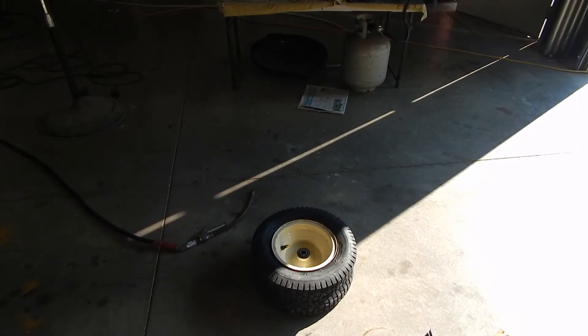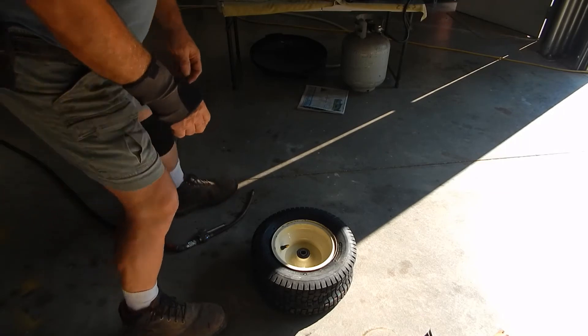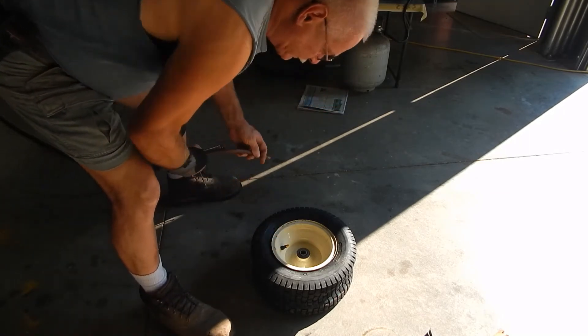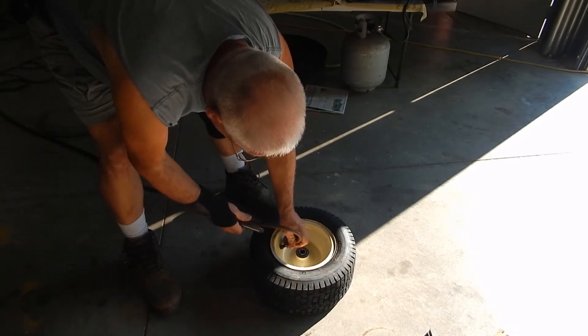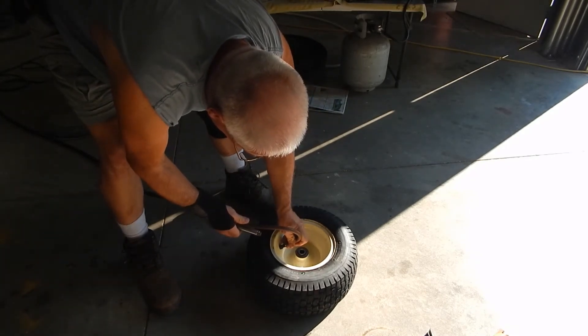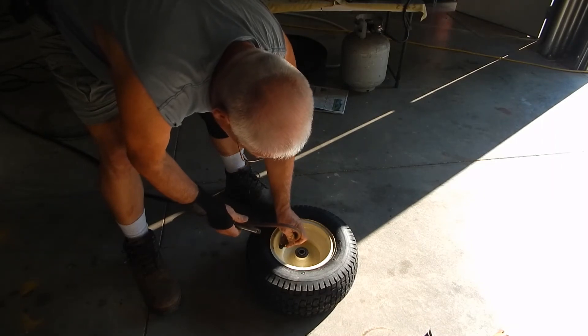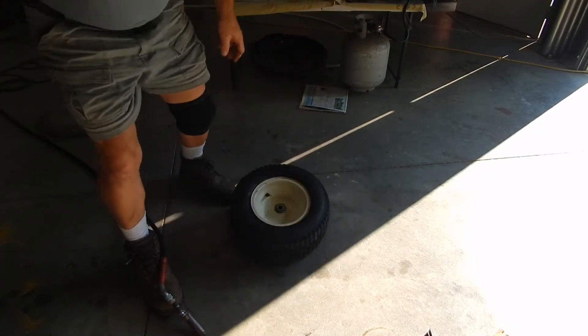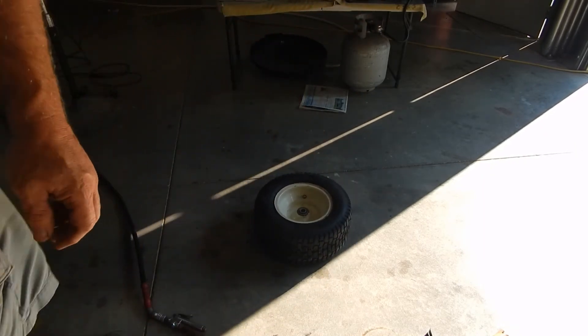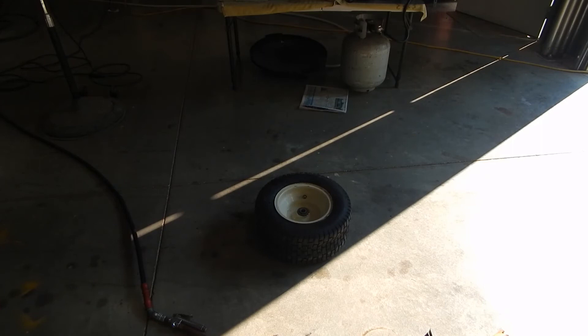It looks like it's sitting on the rim pretty good. Let's see if she'll pop without me strapping it. Taking the valve — oh, it's hot! That's it, just that easy. It slipped right on — might slip right off too. I've got to get the valve. I'll be back when this is completed.